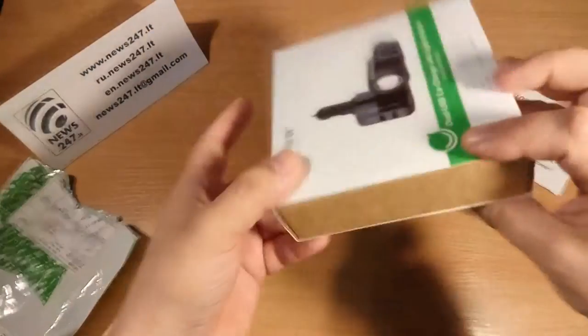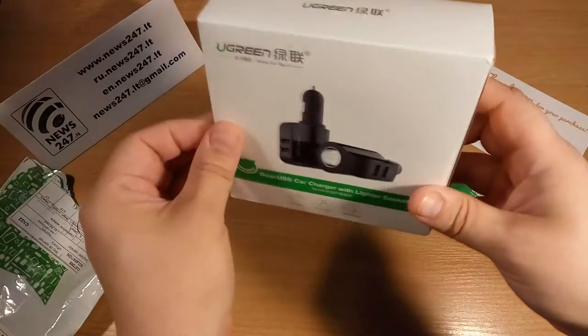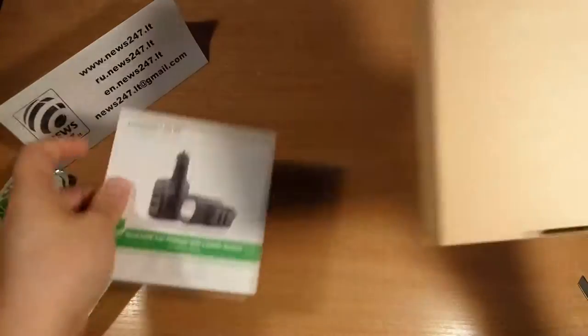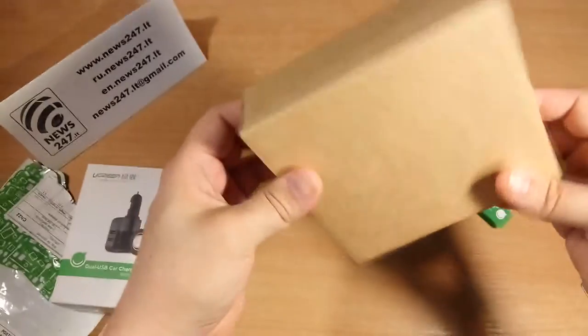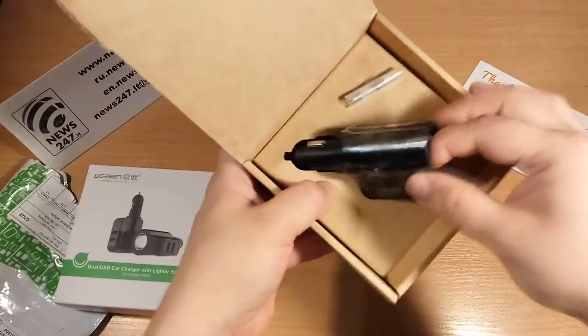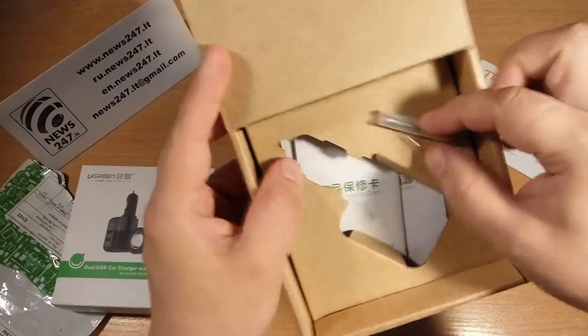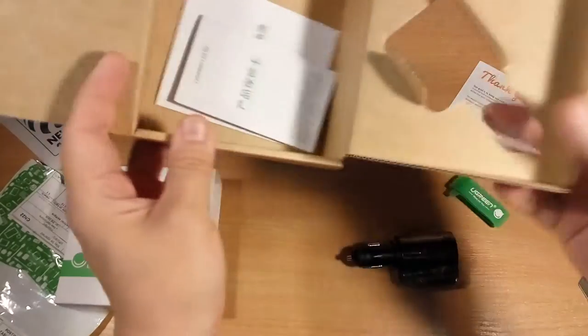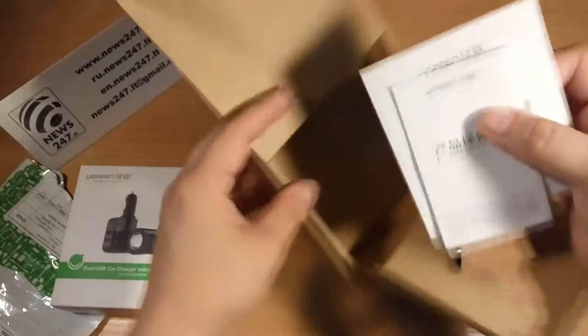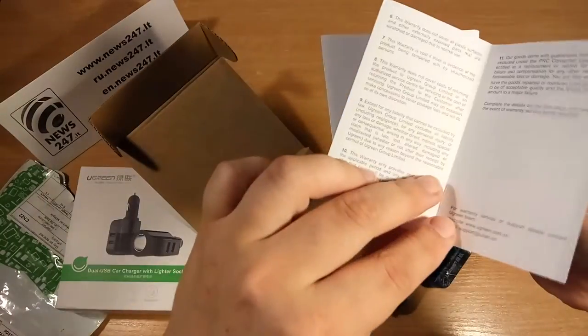It's good packaging from Ugreen — you can see the characteristics on the box. The box is very strong and it survived traveling all the way from China to Eastern Europe. Okay, let's look inside.